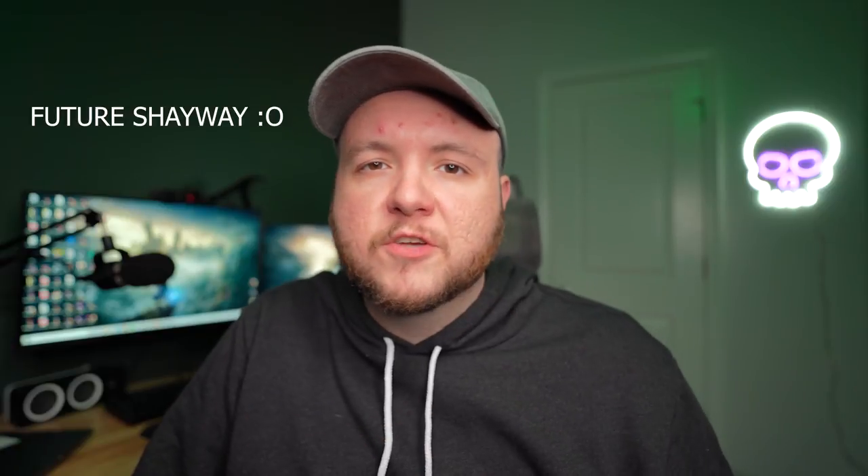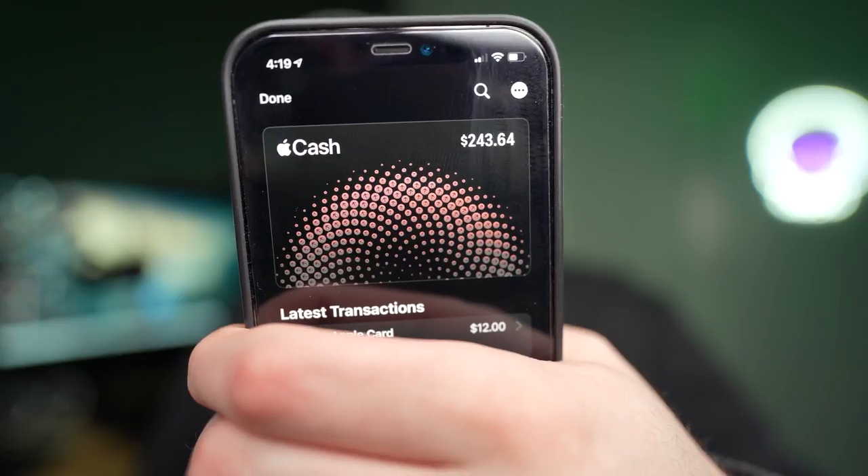For instance, there was a promotion where if you shopped at Panera Bread and used Apple Pay, they gave you 3% back — more than the standard 2%. Also, there's the option to get 3% back on Apple purchases, which we'll get into more shortly. The way it works is the following day after a purchase is finalized, they give you instant cash back onto your Apple Cash Card. I currently have $243 on my Apple Cash Card, and I like to let that build up and then use it to pay off my Apple Card.